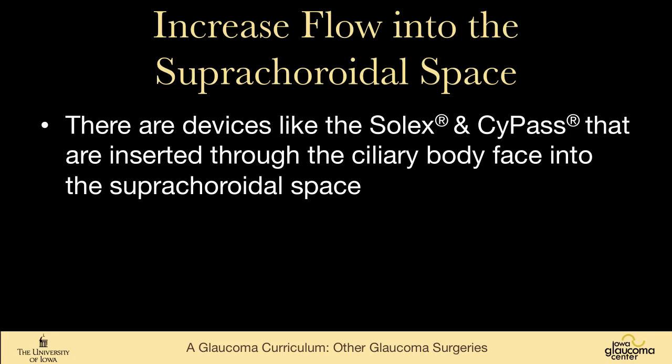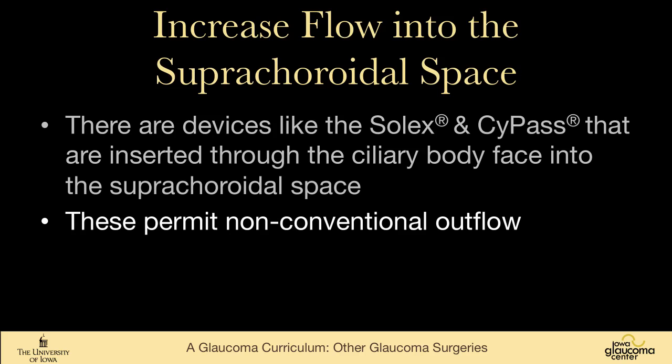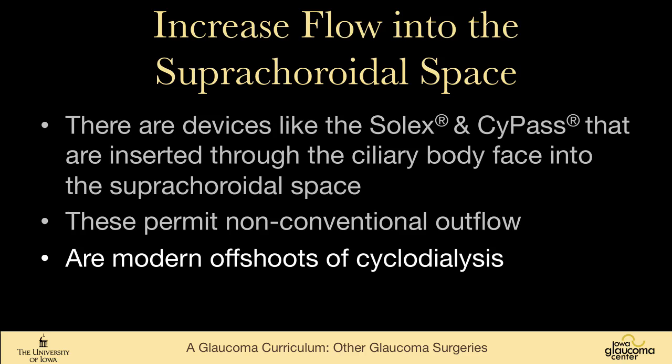One can also increase flow into the suprachoroidal space. Devices like the Solx and CyPass are inserted through the ciliary body face into the suprachoroidal space. Fluid in the suprachoroidal space is rapidly absorbed and is a good way to lower intraocular pressure. These permit non-conventional outflow that is not dependent on the episcleral venous system, and are a modern offshoot of a very old operation called a cyclodialysis, where the ciliary body face was detached from the scleral spur.